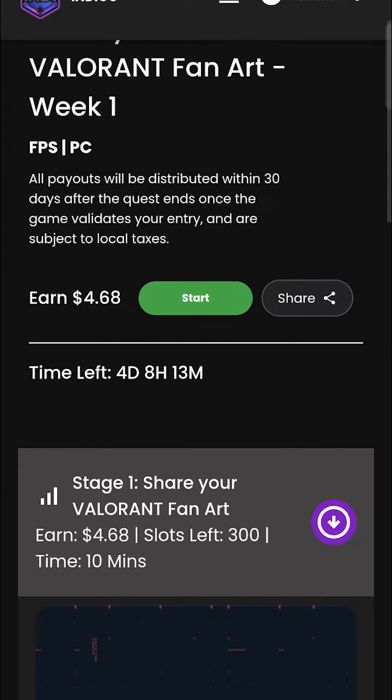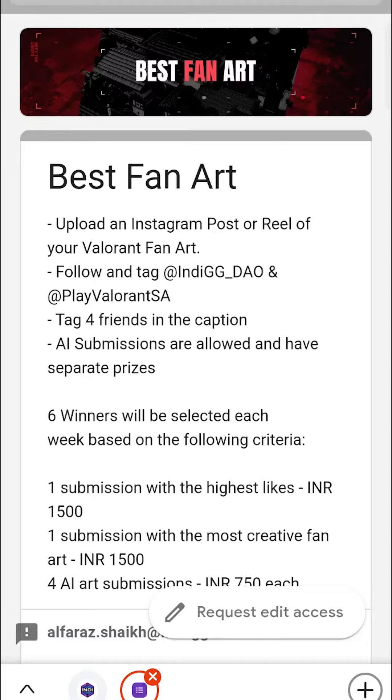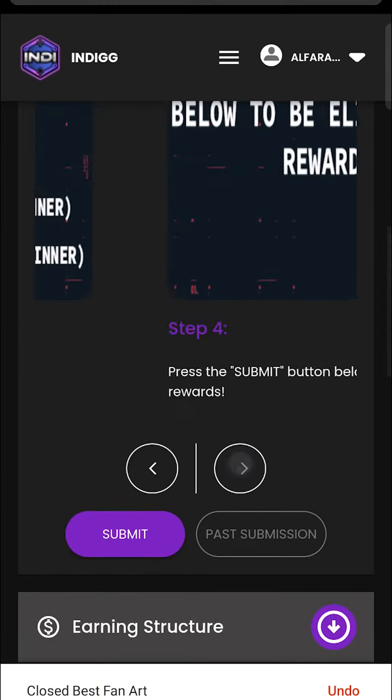Step 5: Head over to the IndieGG quest page on our website. You'll find a form awaiting your details — fill it out and get ready to claim your spot in the quest for creativity. Step 6: Once you've filled out the form, hit the Submit button. Your artistic journey is officially on the path to recognition.